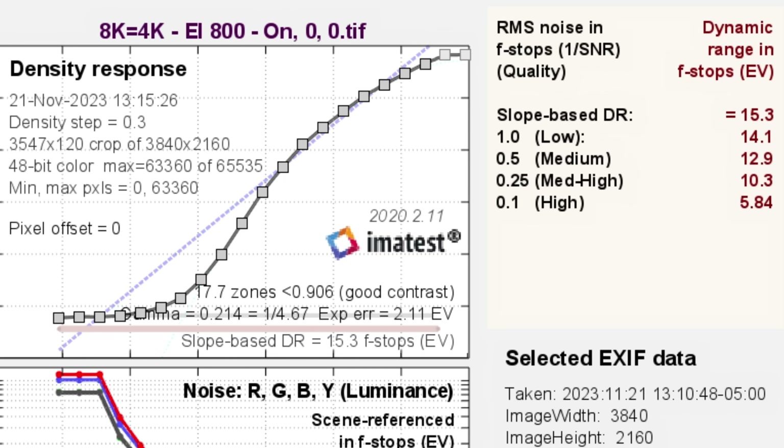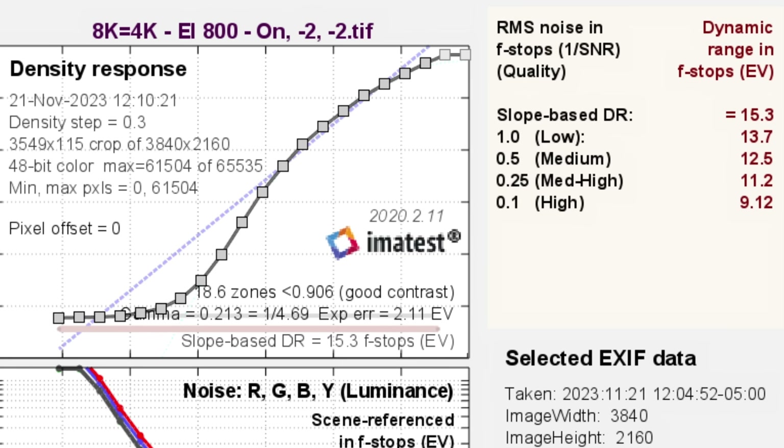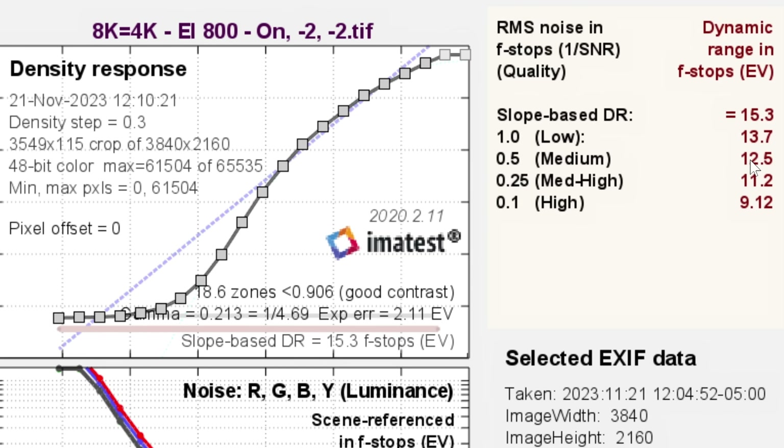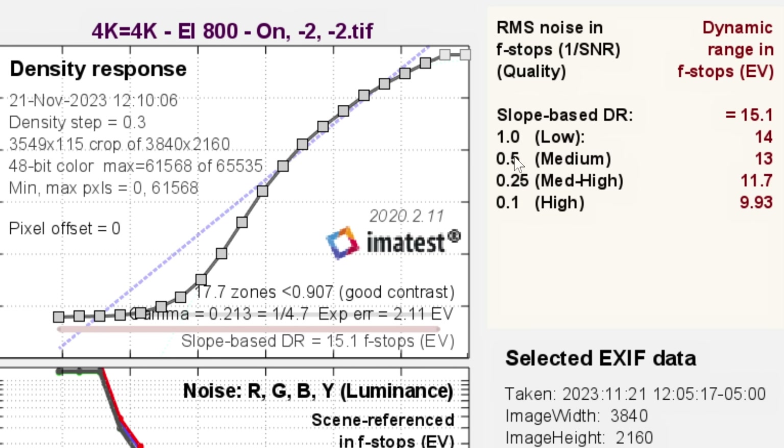Now let's talk about oversampling. I don't really work with 8K timelines that much — I normally work with 4K, and I think a lot of people do as well. If you shoot on this 8K sensor and drop it into a 4K timeline, you see 8K on a 4K timeline at EI800 with dynamic range expansion on and noise reduction at zero. We're still seeing about 15 stops but the medium score jumps to 12.9, nearly 13 — about half a stop improvement. With noise reduction at minus two it goes to 12.5, compared to 11.8 earlier. And internal oversampling on the 8K sensor gives 15.5 stops total with 13.2 clean stops; even with noise reduction at minus two we're still getting 13 stops.